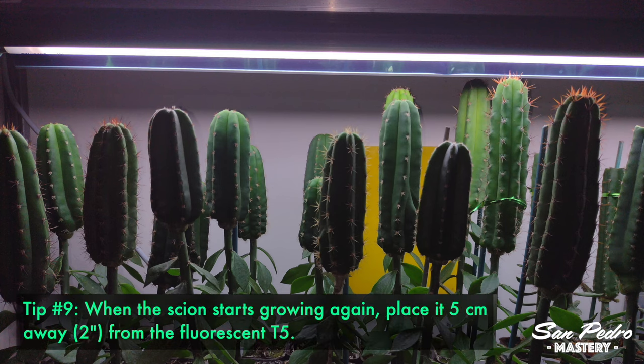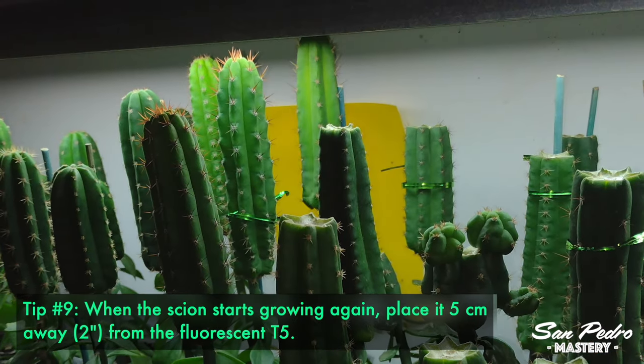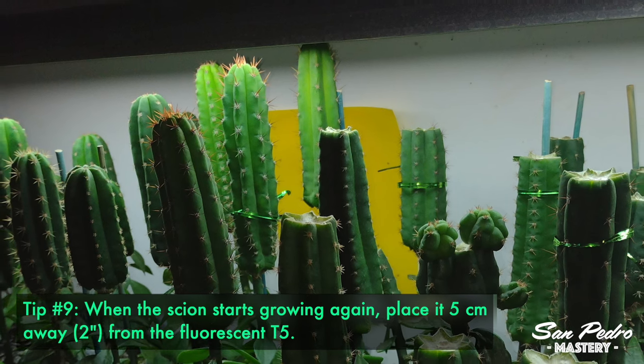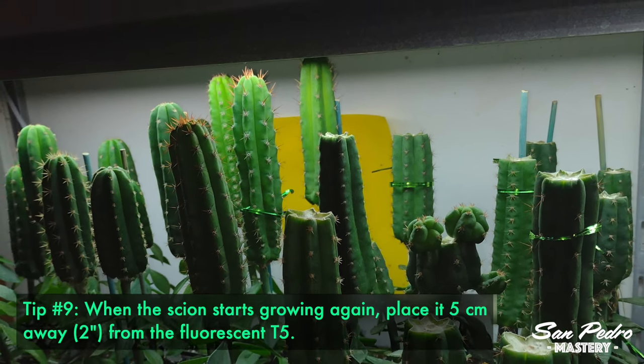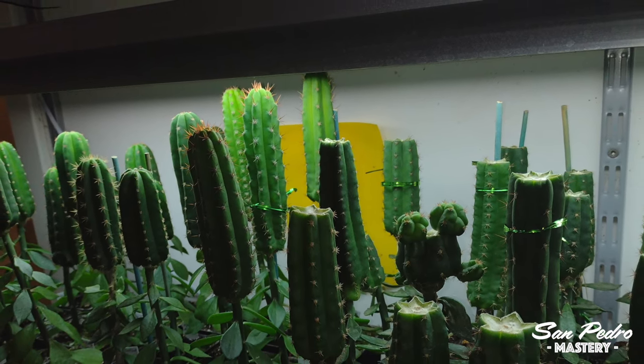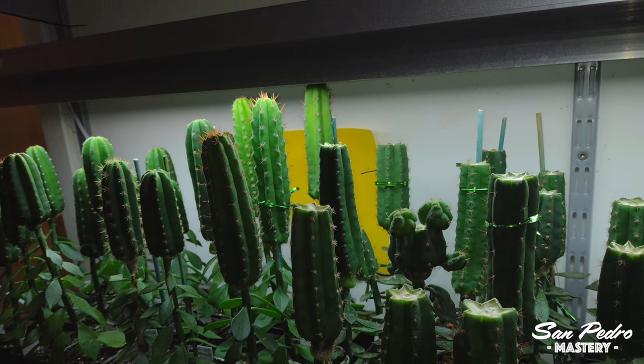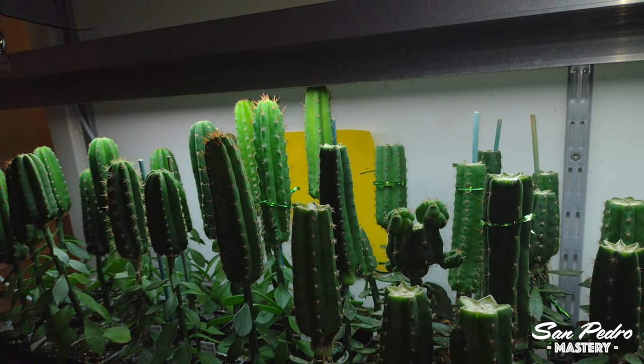Tip number 9: When the scion starts growing again after being grafted, Julien places it just 5 cm — 2 inches — away from his fluorescent T5s. Otherwise there will be etiolation, according to him. That is a very short distance. Julien adds that you need to make sure all the Pereskiopsis are cut at the same height, otherwise they won't all stand at the same distance below the tube.